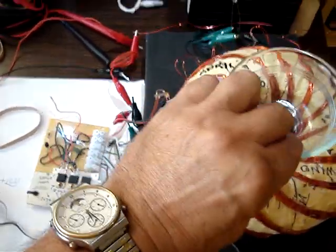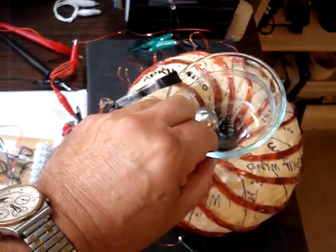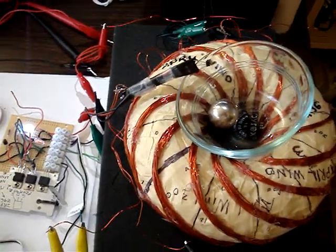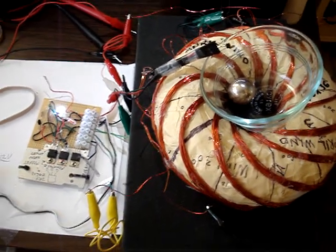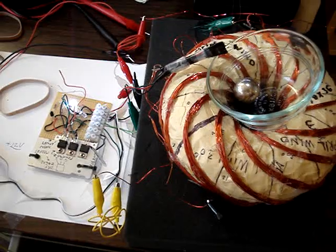We'll power it up again, see if we can get it to spin again. Now one winding is connected, the other winding is disconnected.